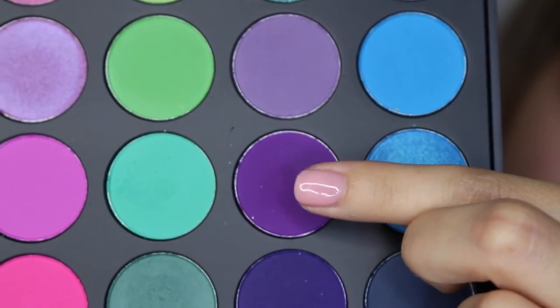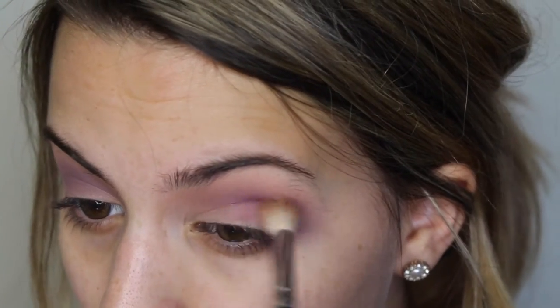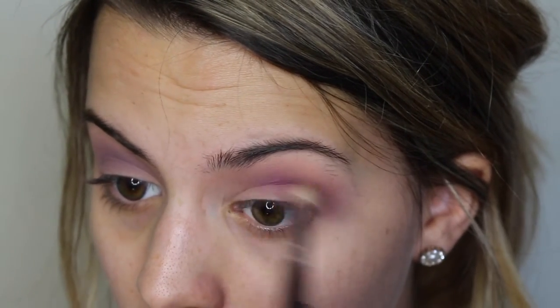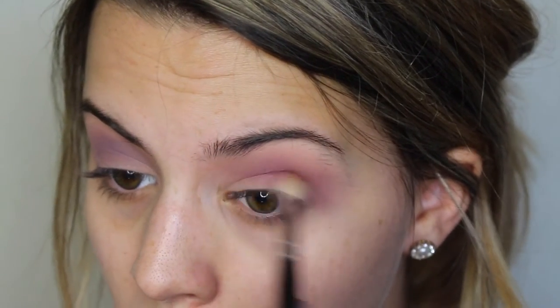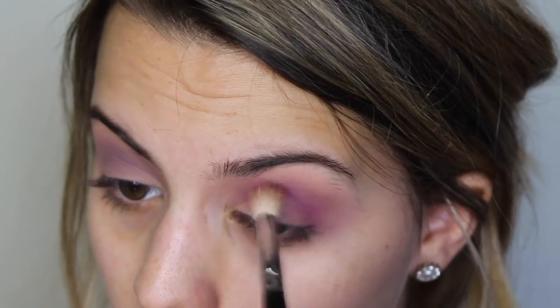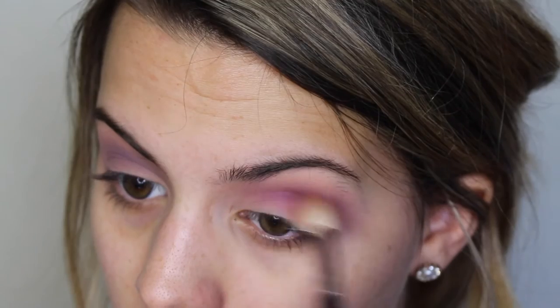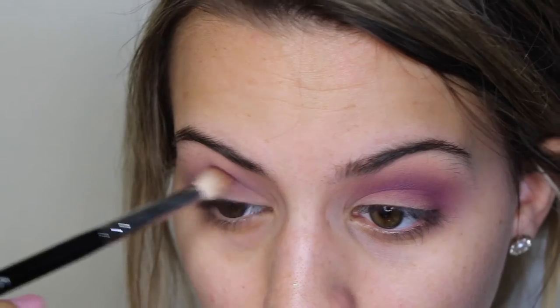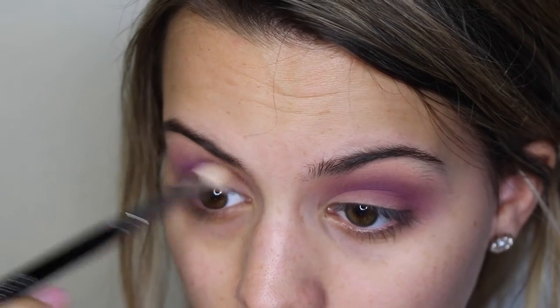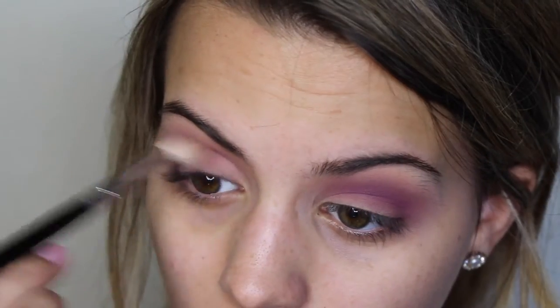Now I'm going to add some depth in my crease with this nice bright violet shade, going in with the Morphe M441 brush. I'm going to press this deep into my crease to add that depth in there. This brush is perfect for really carving out that crease while still blending out the color to keep it nice and smooth.